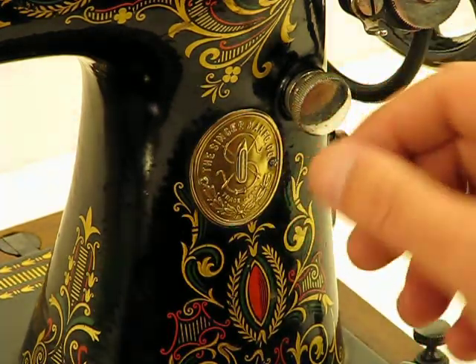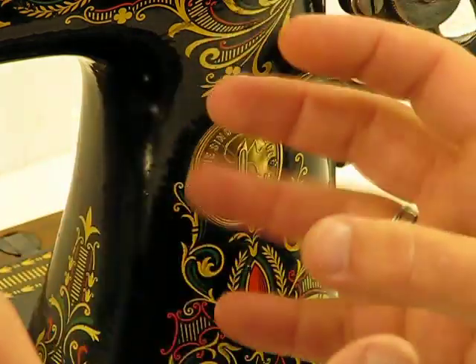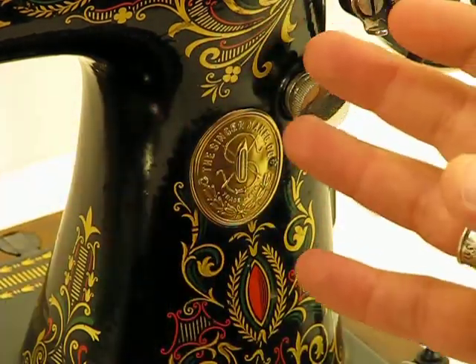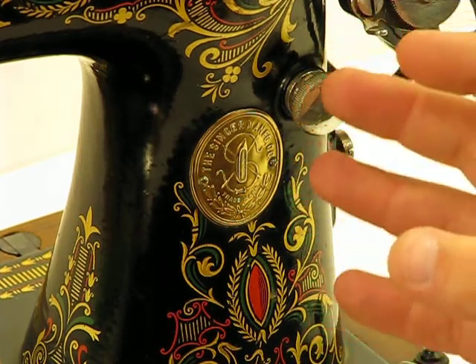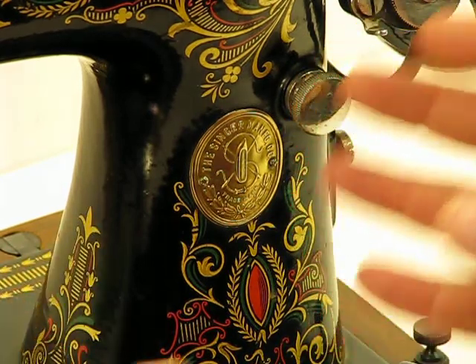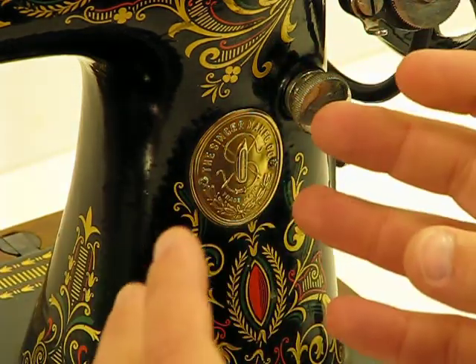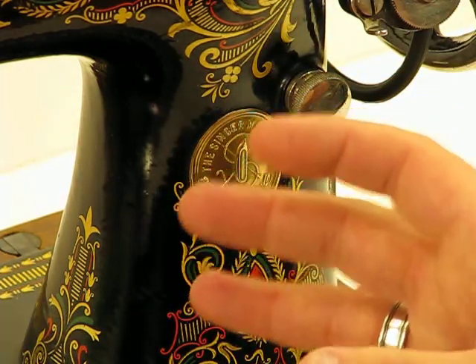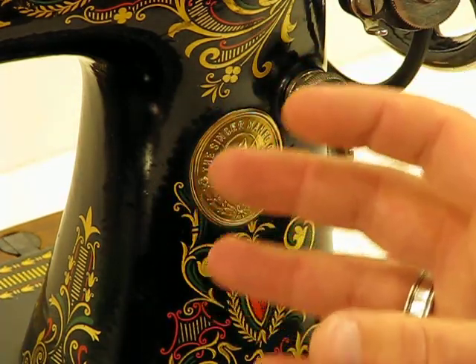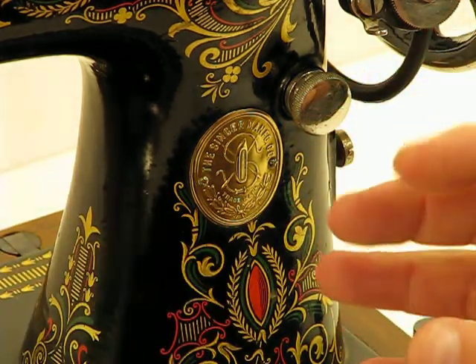The more you turn it counterclockwise, the smaller those stitches become. The stitch length variation is just as broad on this very vintage machine as it is on newer Singer vintage machines — and when I say newer Singer, I'm thinking 1940s to 1960s. Again, this is from the 1920s, pre-depression time, and it's just such a wonderful machine to operate, as you'll see in the various videos.